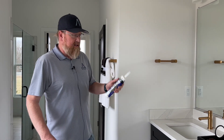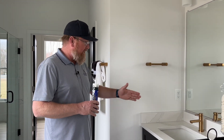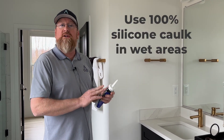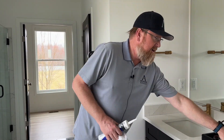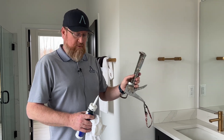First thing you want to do is get some white caulking, or whatever type of caulking matches the color of the area that you're in. Also, you want to make sure you have 100% silicone in all wet areas. You'll want a rag and your caulk gun, which you can get at any Lowe's, Home Depot, or Ace Hardware store.